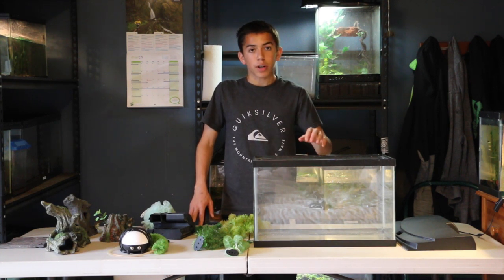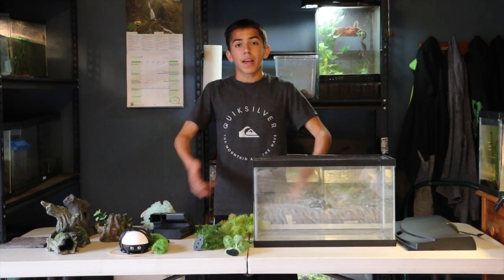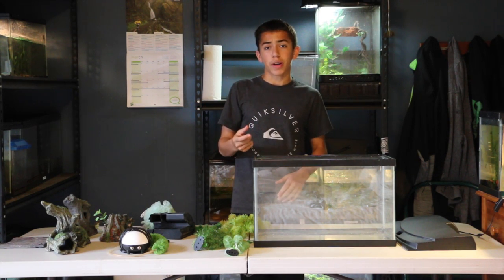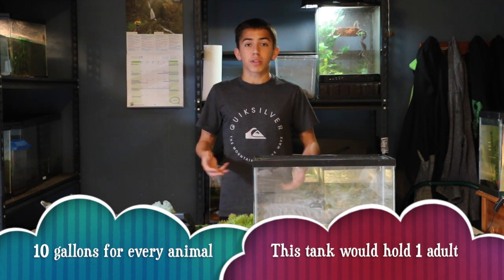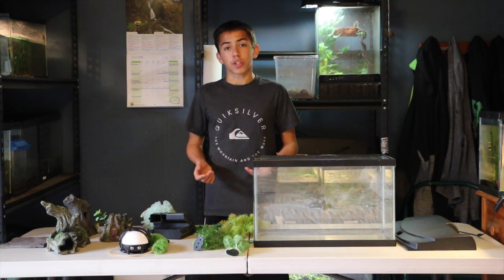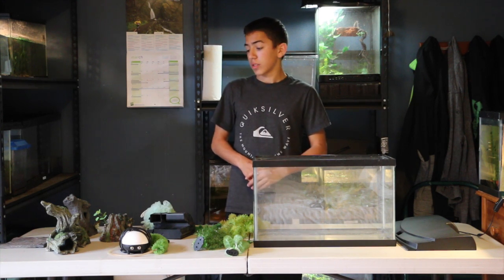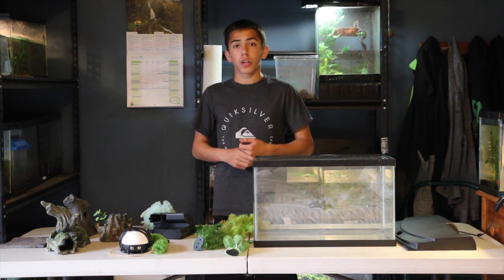We're going to start off with the substrate. Axolotls have a form of feeding called vacuum feeding, which is commonly the way that most neotenic animals feed. When they eat, they inhale everything around them when targeting their prey, but this also means they intake some things on the ground. If you have gravel, they will intake that and it will become impacted in their stomach, causing harm and potentially killing the animal. So you're going to want a substrate that will not harm the animal.